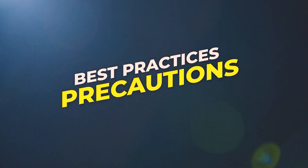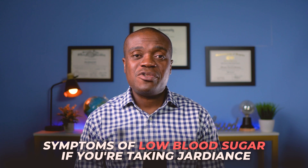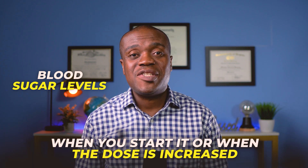Now let's talk about some precautions and best practices. Stay hydrated by drinking plenty of fluids, especially when starting Jardiance or when the weather is hot — though if you are on fluid restriction due to kidney disease, discuss that with your doctor. Make sure you know the symptoms of low blood sugar if you're taking Jardiance with insulin or other medications. Practice good hygiene to help prevent urinary tract and genital infections. Also, monitor your blood sugar levels regularly as directed by your doctor, especially when you start the medication or when the dose is increased.